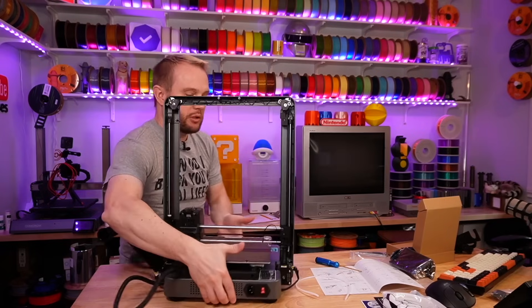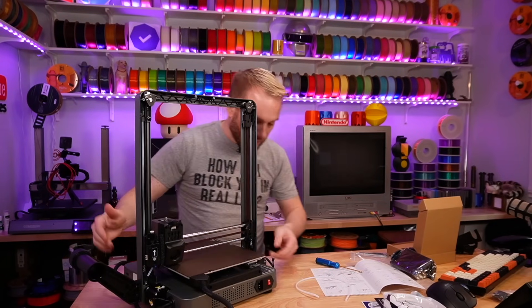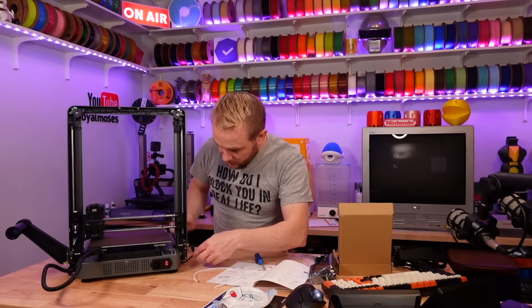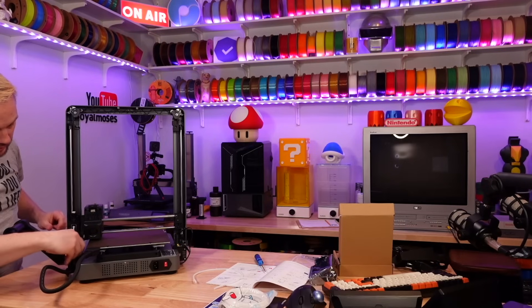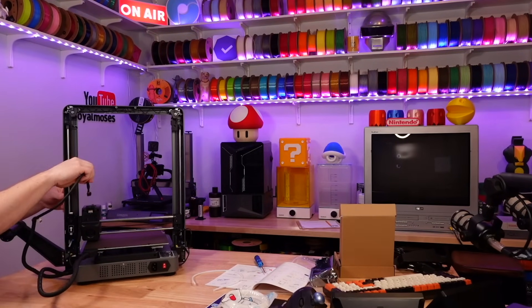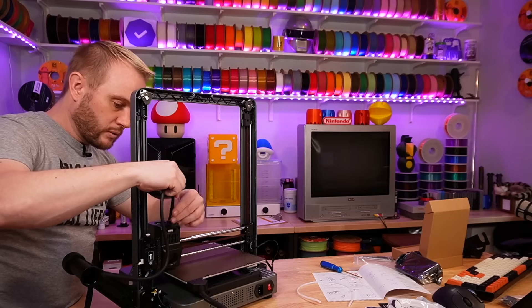Now as far as motor connections here on the back, this is all pretty simple. Tool head here, filament run out sensor there.